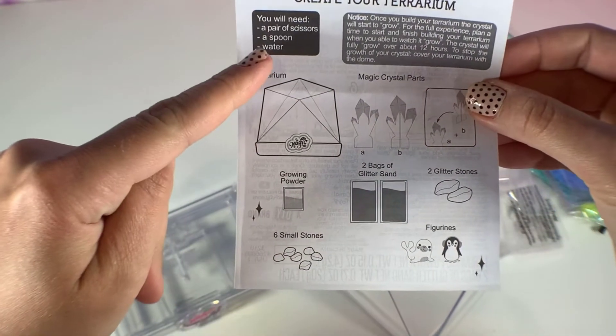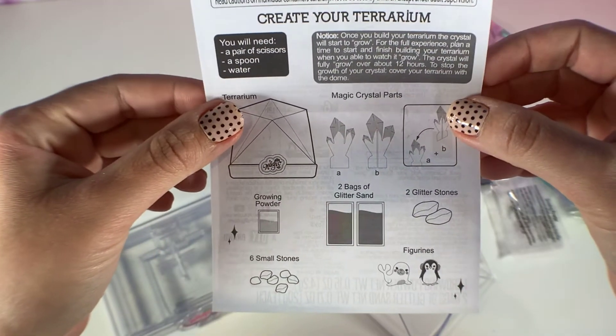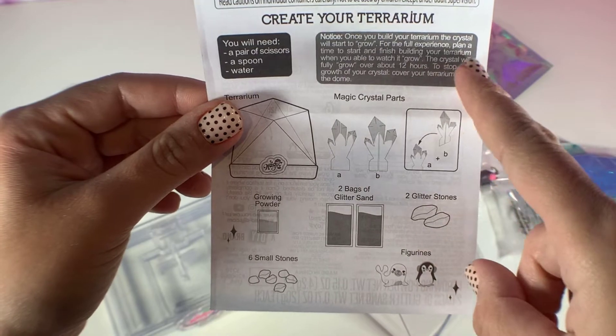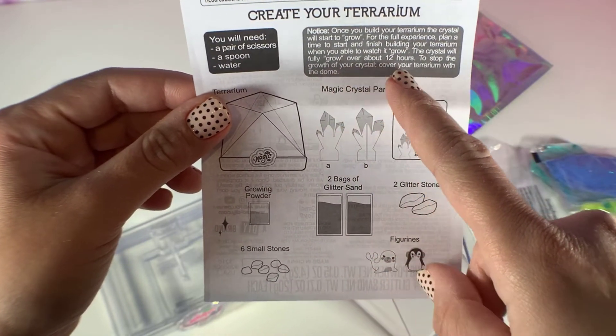It says you will need a pair of scissors, a spoon, and some water. It says: once you build your terrarium, the crystal will start to grow. For the full experience, plan a time to start and finish building your terrarium when you're able to watch it grow — the crystal will fully grow over about 12 hours.